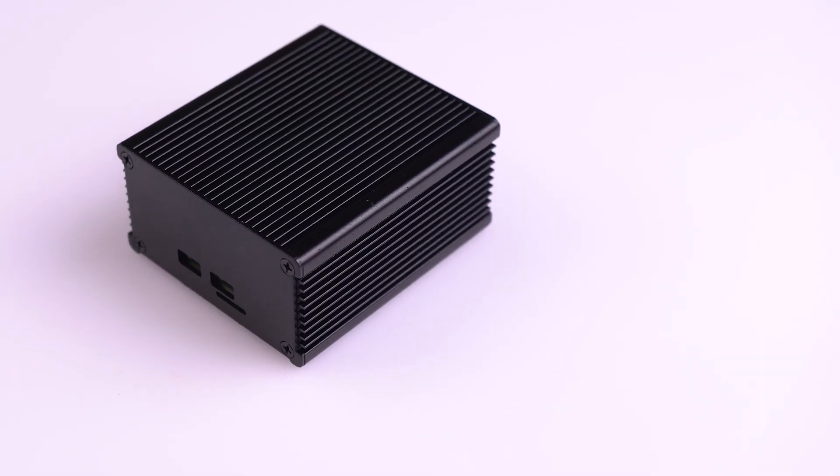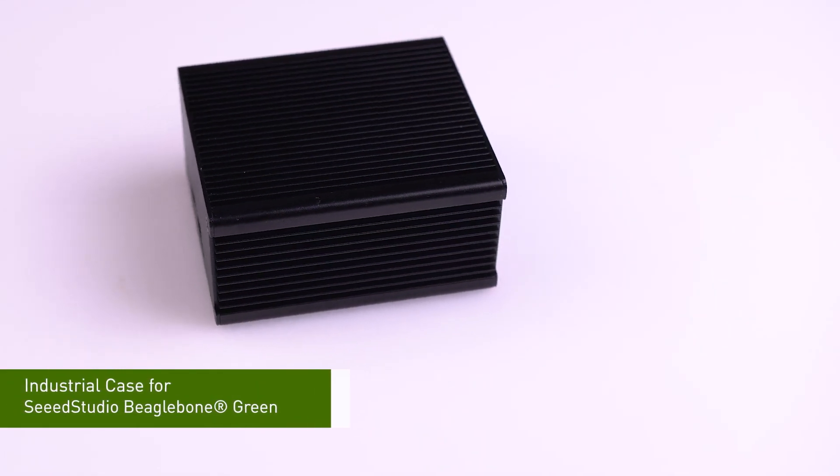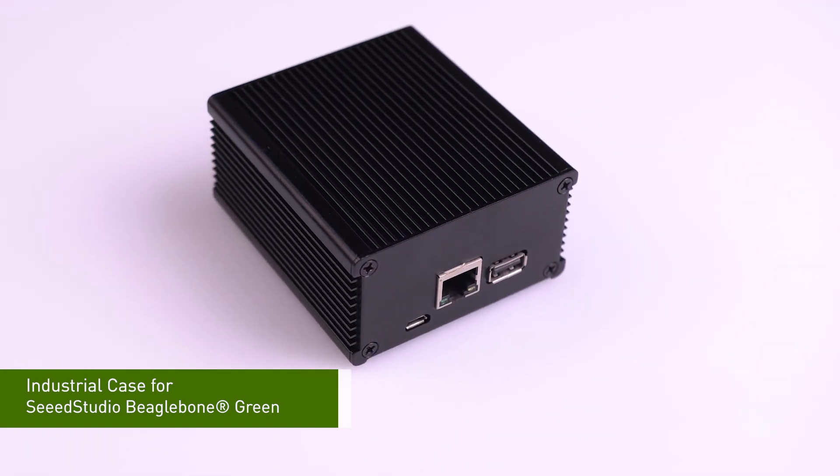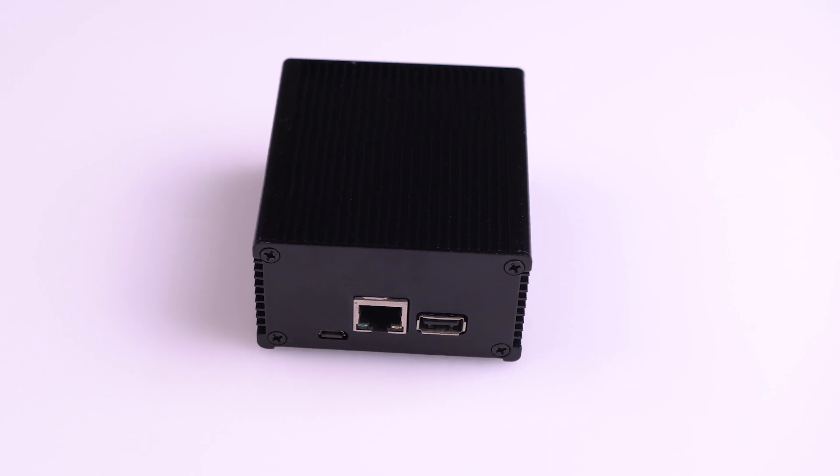Okay, first thing we have here is the industrial style case designed for popular Seeed Studio computers. The first one is for the Seeed Studio BigBone Green. Many of our customers bought BigBone Green for industry use, so that's why we designed this case for those BigBone Green users — because we want them to make better use of the BBG in those industrial scenarios.